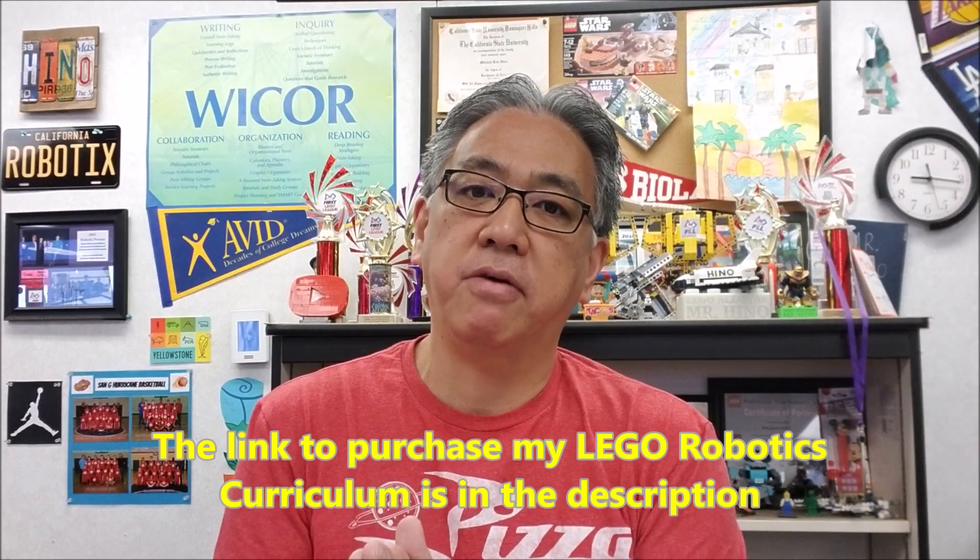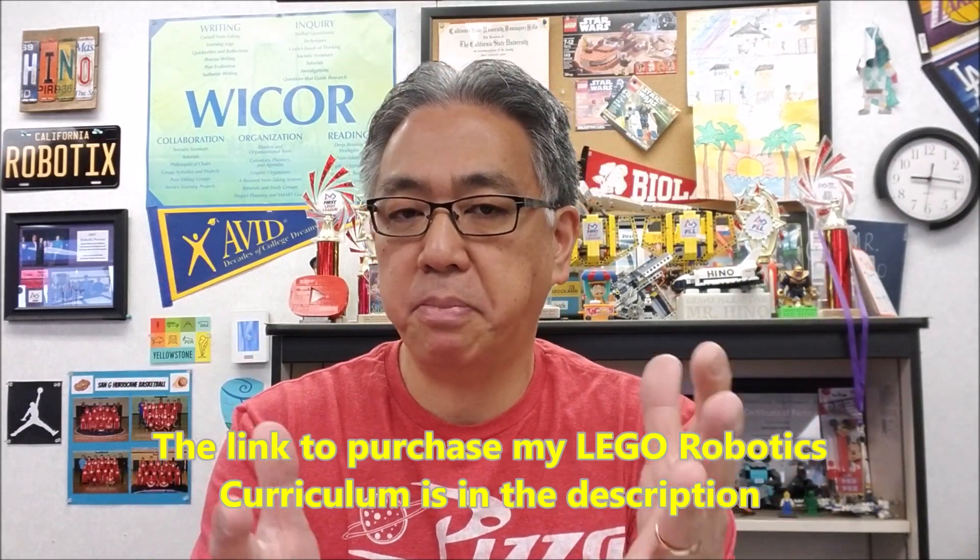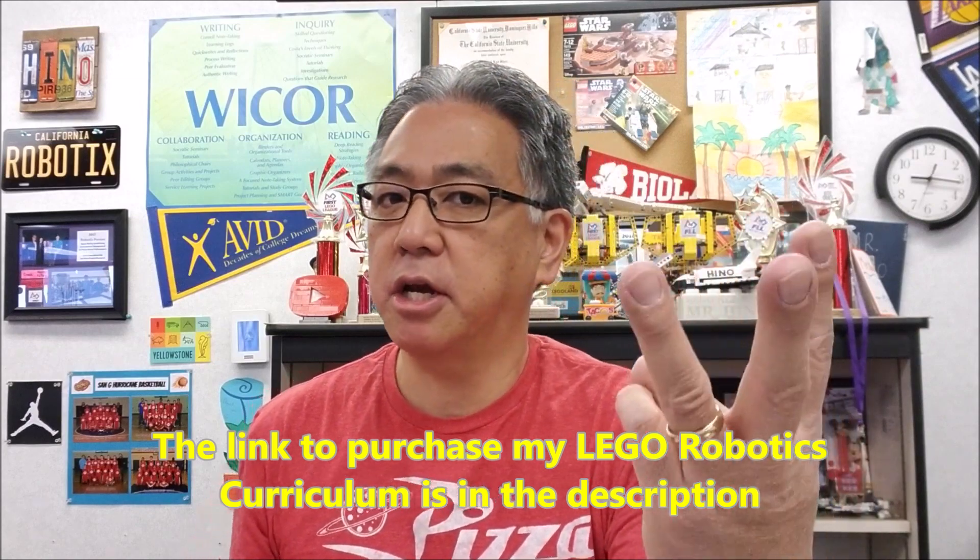In case somebody hops on YouTube and just says, hey, what curriculum can I use for my Lego Robotics classroom? If you check the description, I will leave you a link to my curriculum. It's on the Teachers Pay Teachers website. It's going to be $3. Let me take this time to let you know what you would be purchasing if you buy my curriculum.